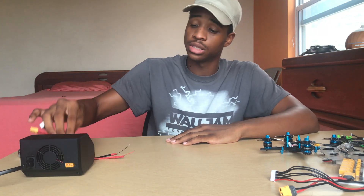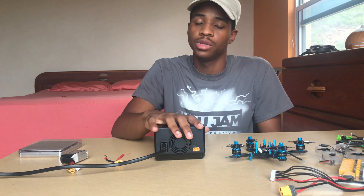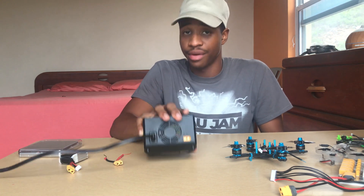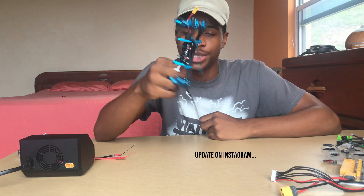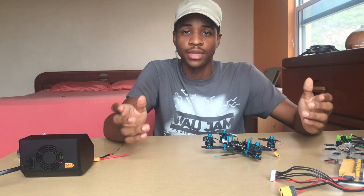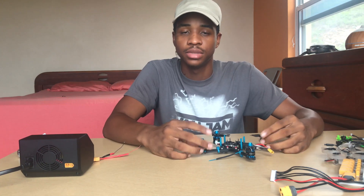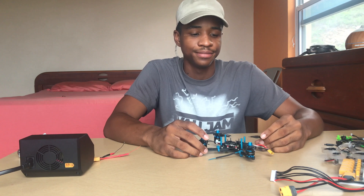I hope you guys enjoyed the video. I really recommend this charger — it's great and will probably be my main charger for a long time. Links will be in the description below. Please like and subscribe if you enjoy the content. Thanks for watching!